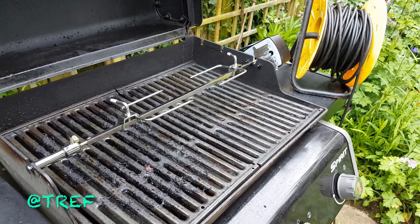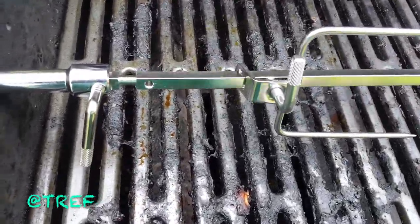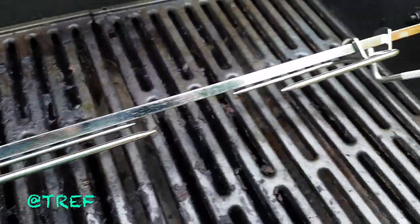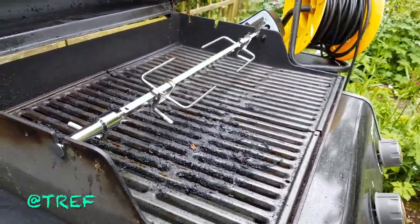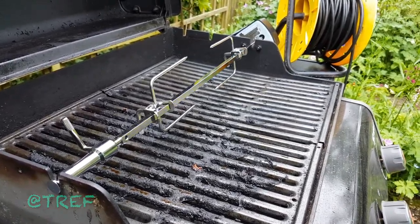It's only about a hundred and something quid. Really solid stuff. Barbie needs a bit of a clean, but hey, nothing that would kill anyone. There we go — that is our new Weber Spirit 310 or 320 rotisserie.